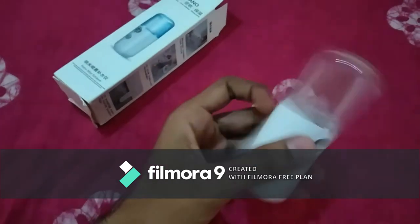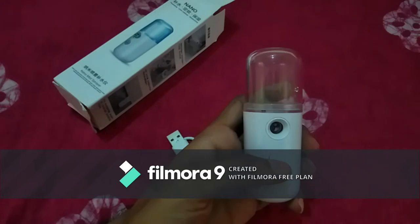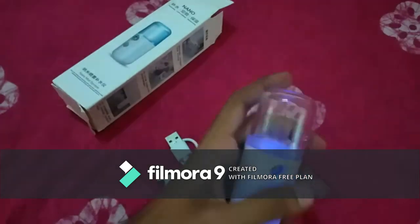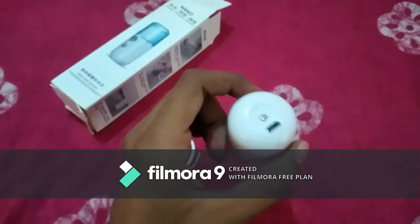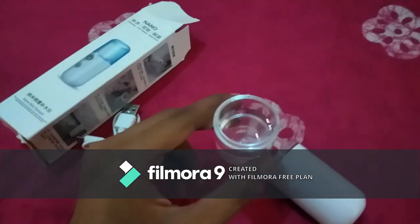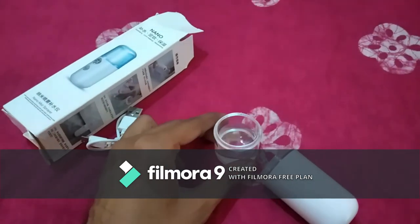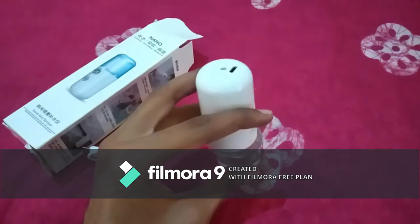Here is the product. This is the power button — you can turn it on and off here. This is the nozzle, and here is the port for charging — it's a micro USB type charger, and it charges fully in just 15 minutes. This is the storage container where you can store any liquid — no gel or foam. This is the main sprayer.